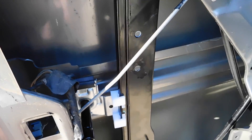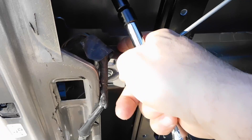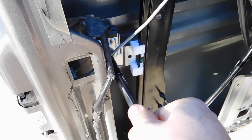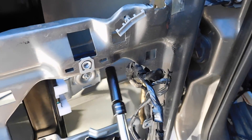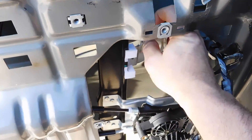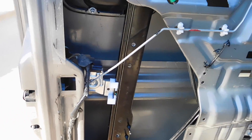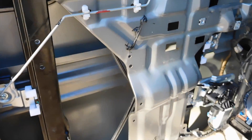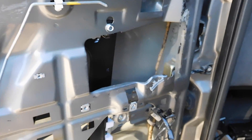Let me loosen this up and make sure that this is open enough to accept the piece of glass. I think we're ready to drop this piece of glass in. But first, let's test this — I'm going to get my keys and make sure this thing has full range of motion before we throw the glass in there.